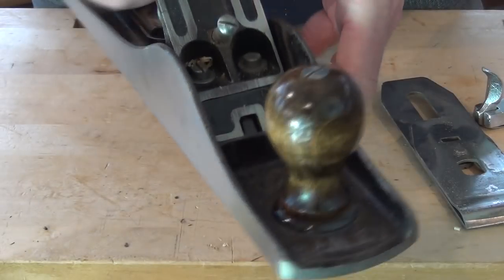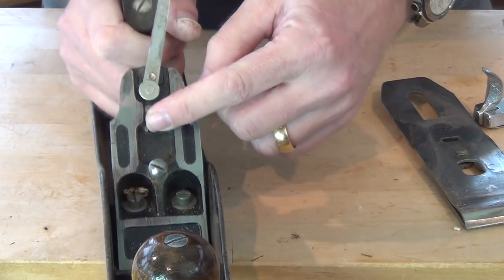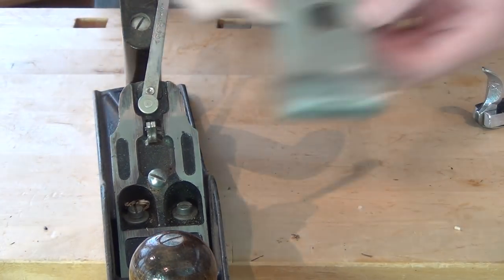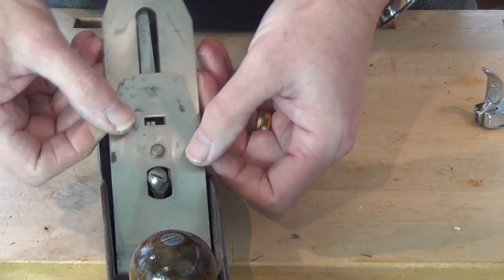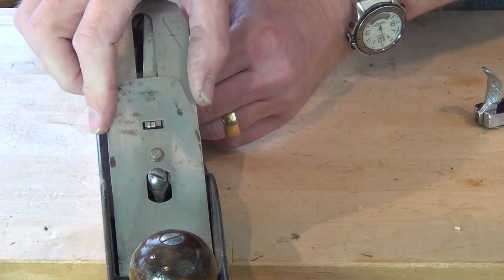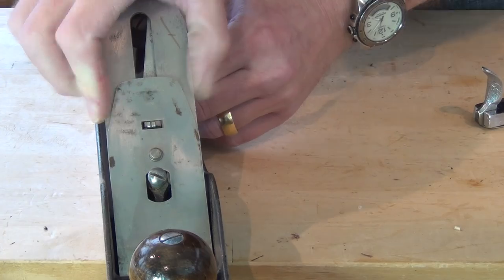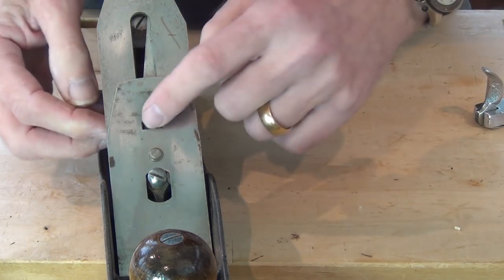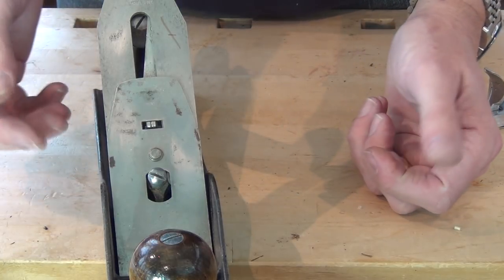The next thing is, and probably the biggest thing to be honest, is where this lever comes through here and engages into the chip breaker or cap iron. I think you can see quite easily that I can move this iron up and down quite a long way, and of course that means I need to move that lever quite a long way before it actually engages to move the iron in the opposite direction.